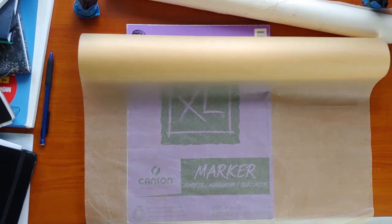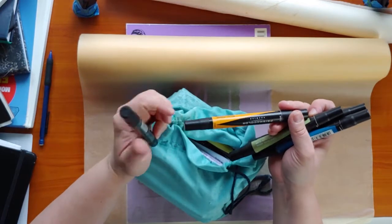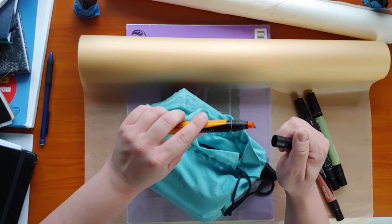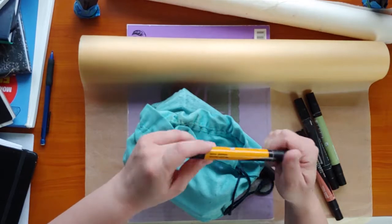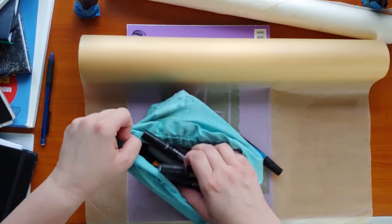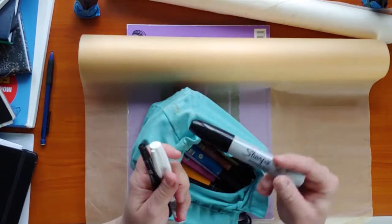I've used Prismacolor markers with it — these guys, with a chisel nib on one end and a fine point on the other. I used to use these a lot before I discovered Copics. You can also draw with Sharpies on this — I've never really had a problem with it bleeding through using Sharpies.